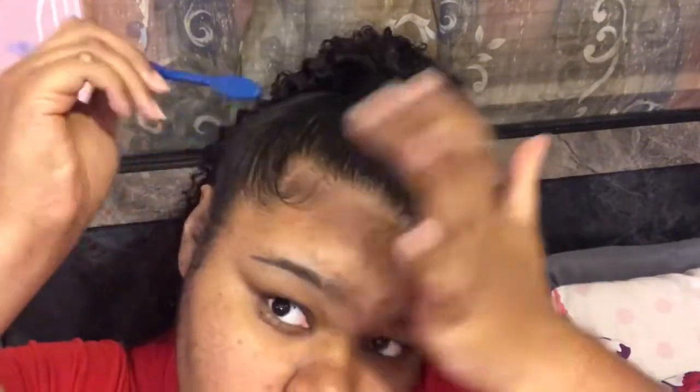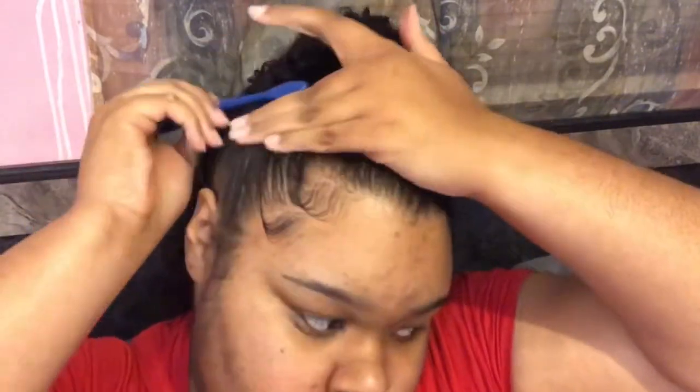Now I'm getting started with my baby hairs. I say this in almost every video — when I lay my edges, I lay them in a spook motion and hold them in place with my finger as I'm going back. It's easier to watch and learn than for me to explain, so I'm just going to be quiet and let y'all listen to the music and watch me finish my edges.